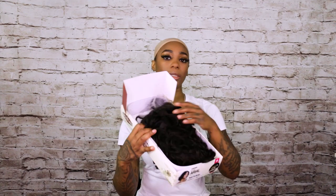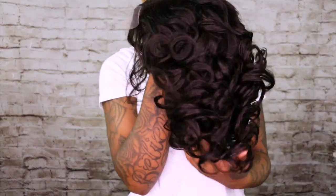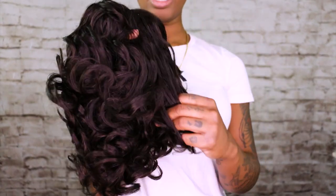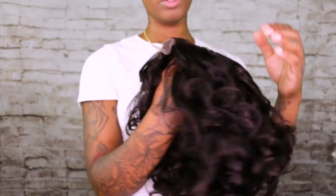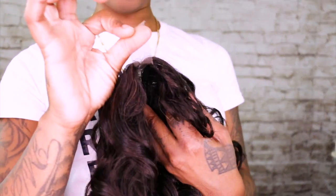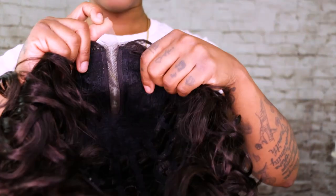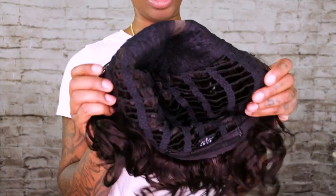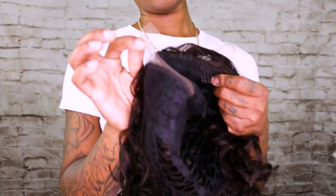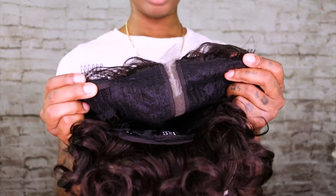It has an extended lace, like a deep part, so the part lays really flat on this wig. Here's Ariel straight out of the box — she's in a natural color with a curl to it already, and the feel is extremely soft. It has two tuck combs, one on each side.